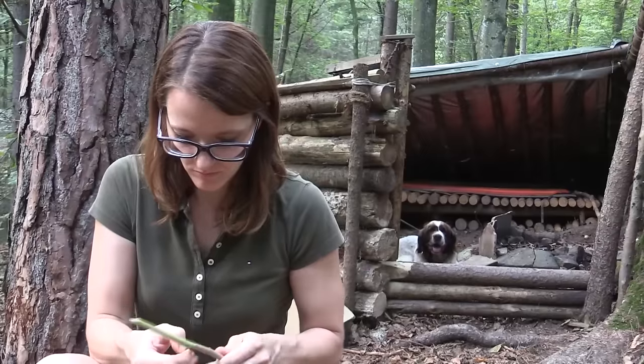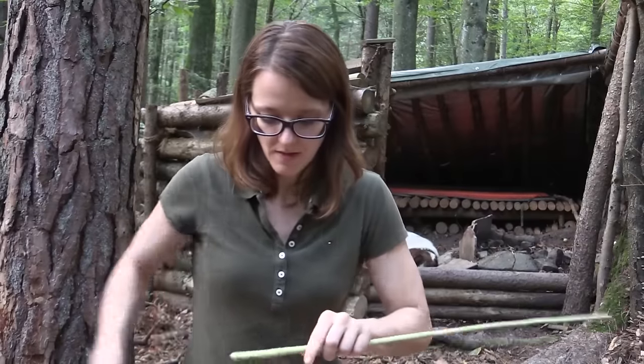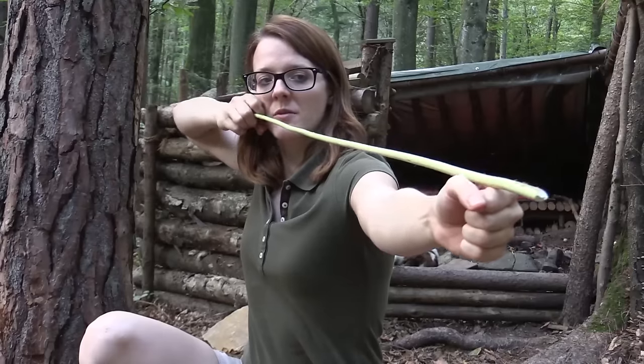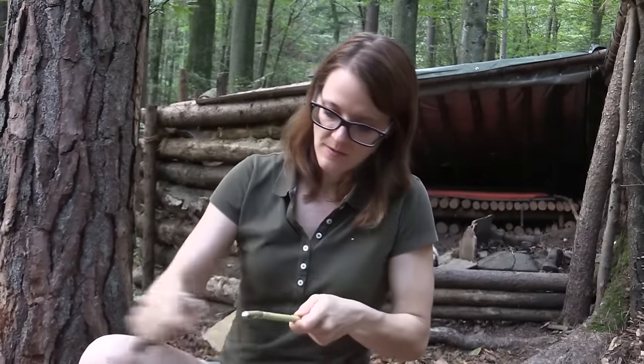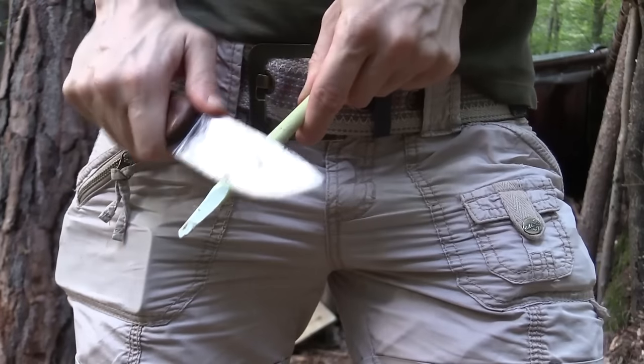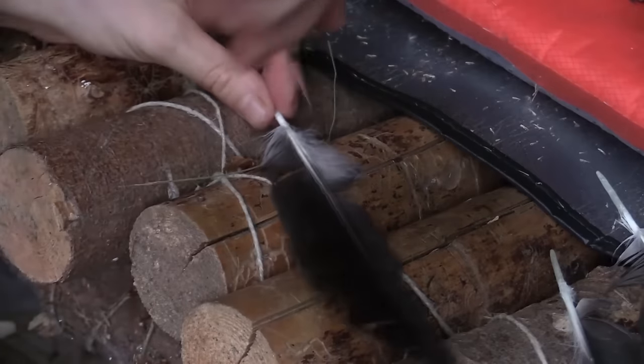The length is perfect, so now I carve a tip for the arrow. For an arrow you need some kind of feathers, and I have found some crow feathers.